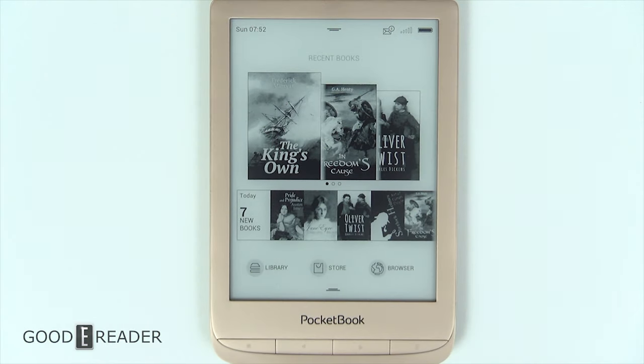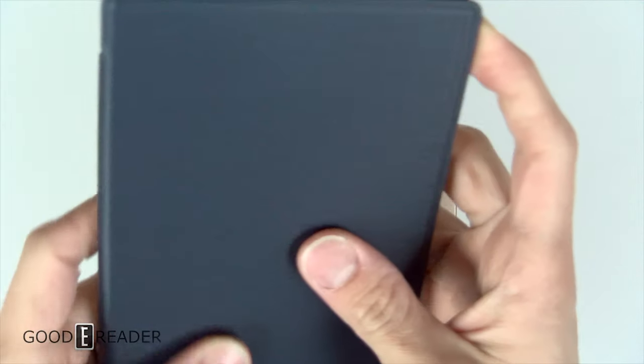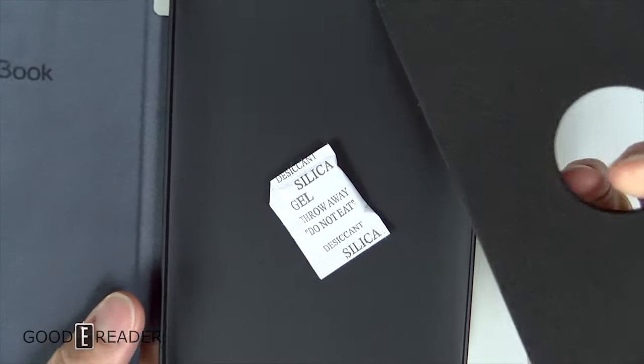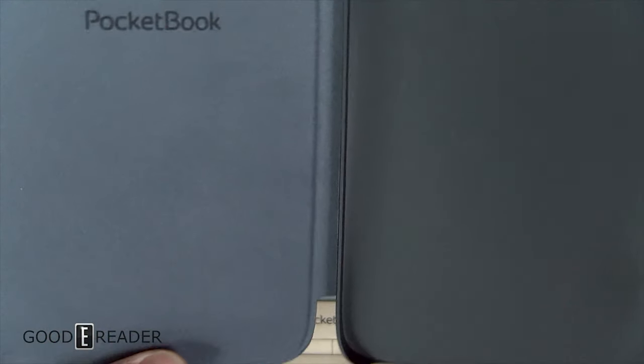The Pocketbook Touch Lux 4 Premium Limited Edition comes with a free case. It looks like brushed aluminum on the outside but it is not — it is flexible with a very soft rubber exterior. On the inside it's felt, to avoid damaging the screen. There's a little insert to remove, along with the silica gel. The flexible rubber continues inside, and the design rolls over onto the side. Pocketbook has a metallic feel logo on the front and an embossed logo on the inside cover.